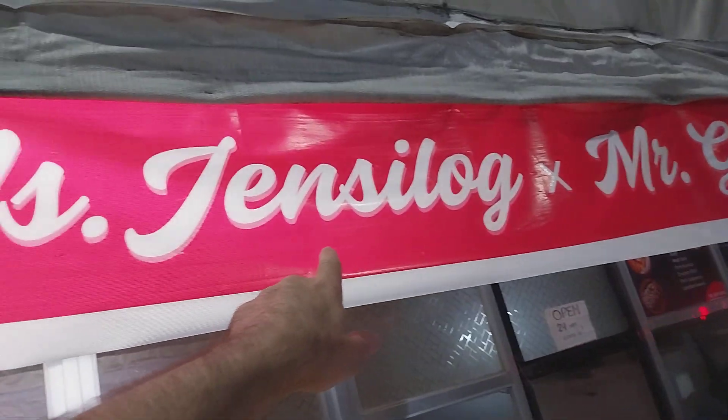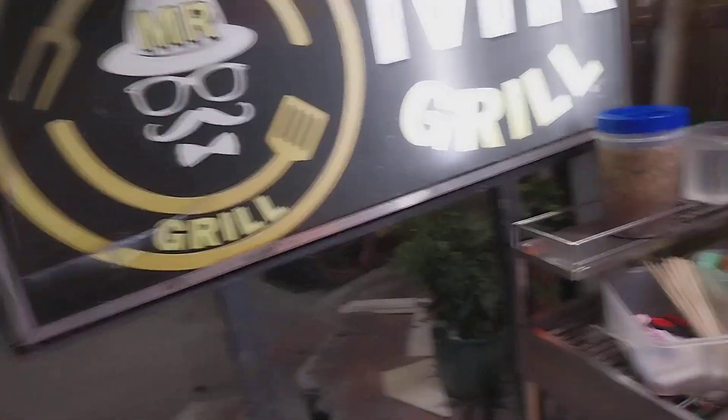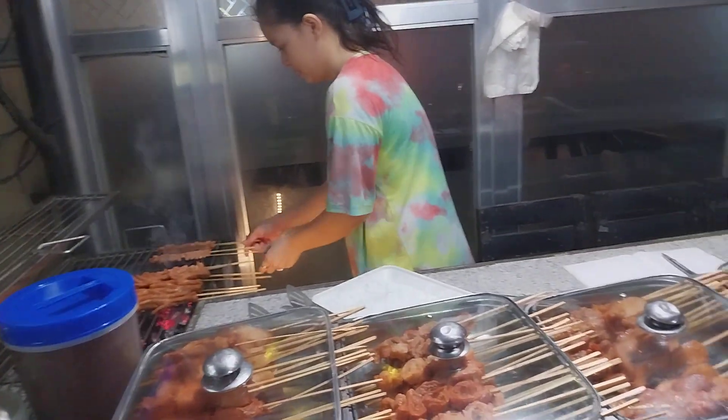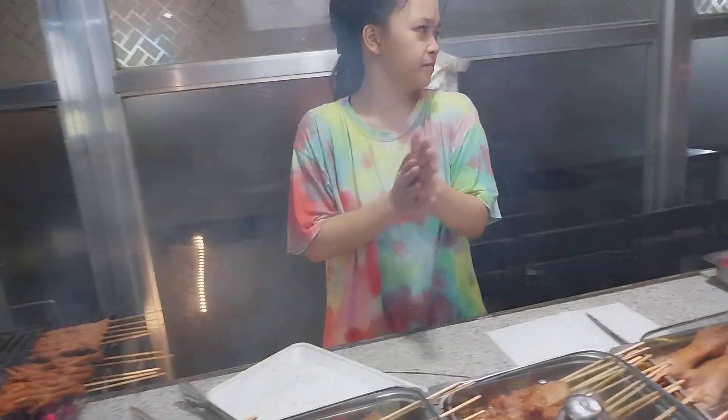And it's called Miss Jensen's Grill. Would you know the street address here? Okay, all right.